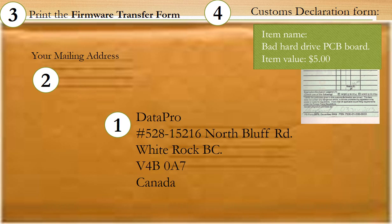Fourth, if shipping from outside of Canada, fill out a customs declaration form. Declare the board as a bad hardware controller board with a value of $5.